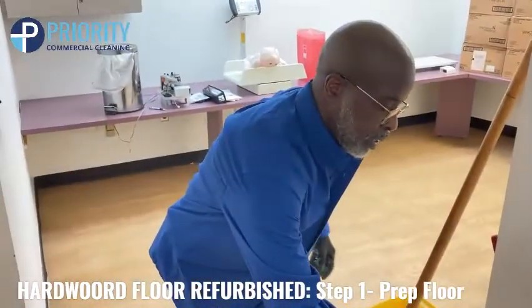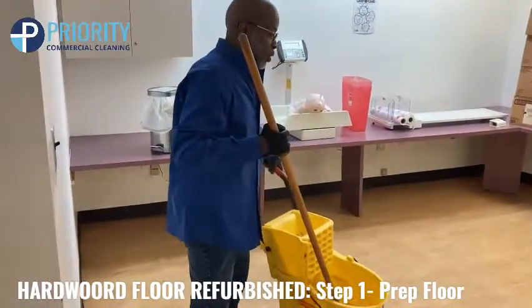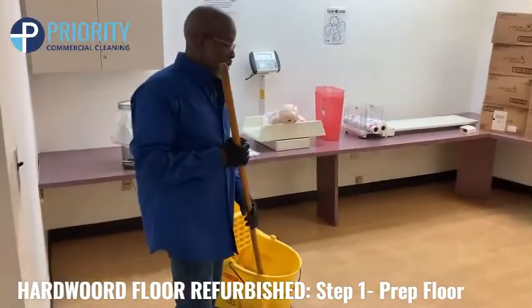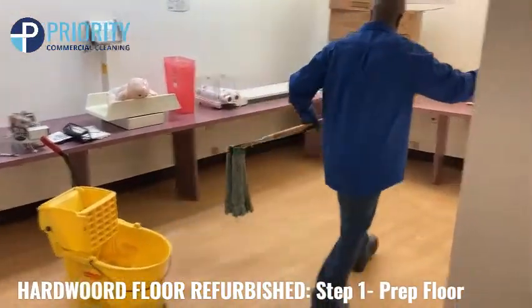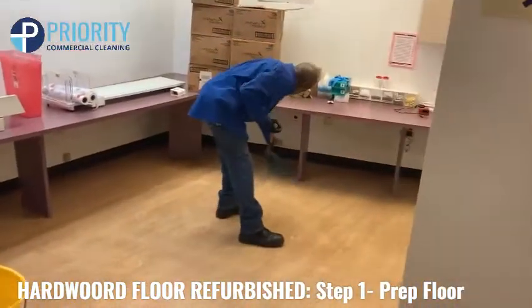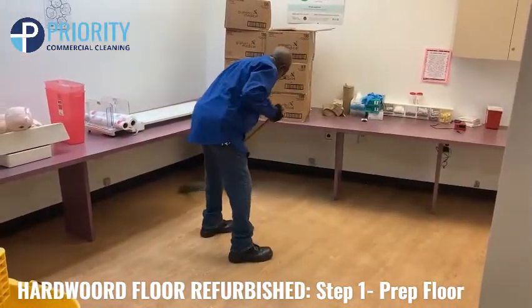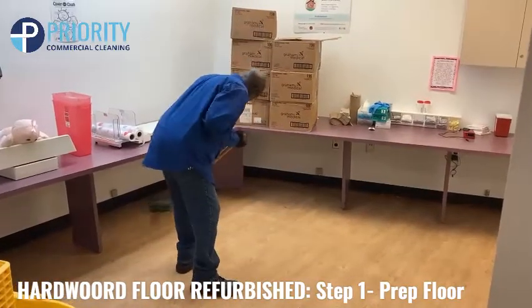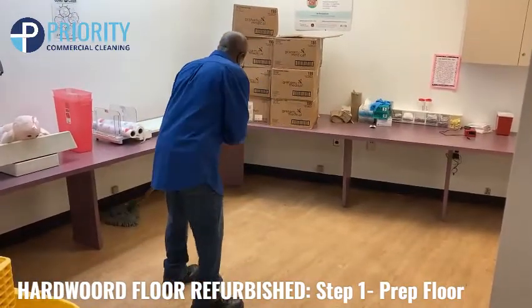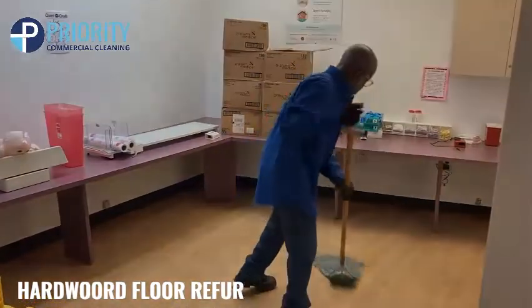Once you prep it, then you add your stripper and water to prepare your floor for the machine to do the scrubbing for you. You just take it, add your stripper down to the floor, go around the corners real good, so you make sure you get everything. As the stripper's sitting, it's eating into the wax and the dirt of the floor, so when you run a buffer machine on it, it can cut the excess wax up.